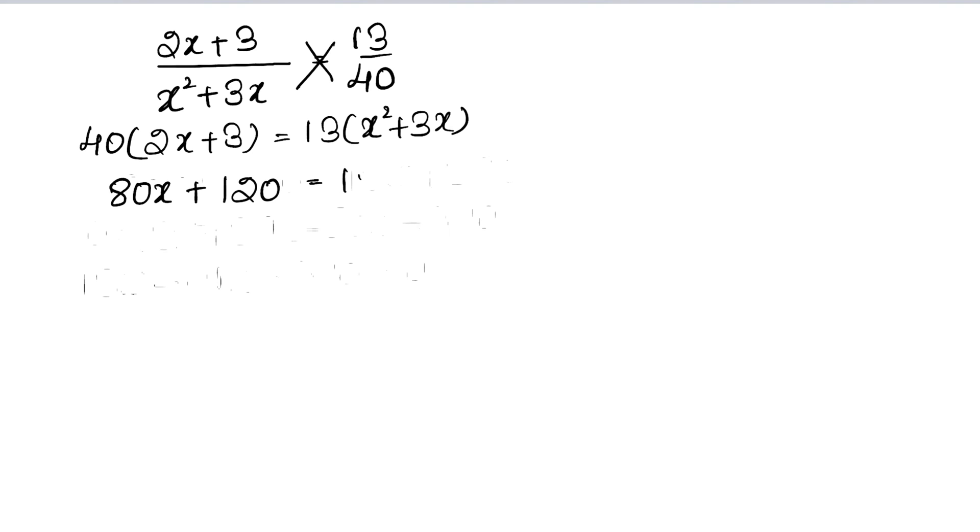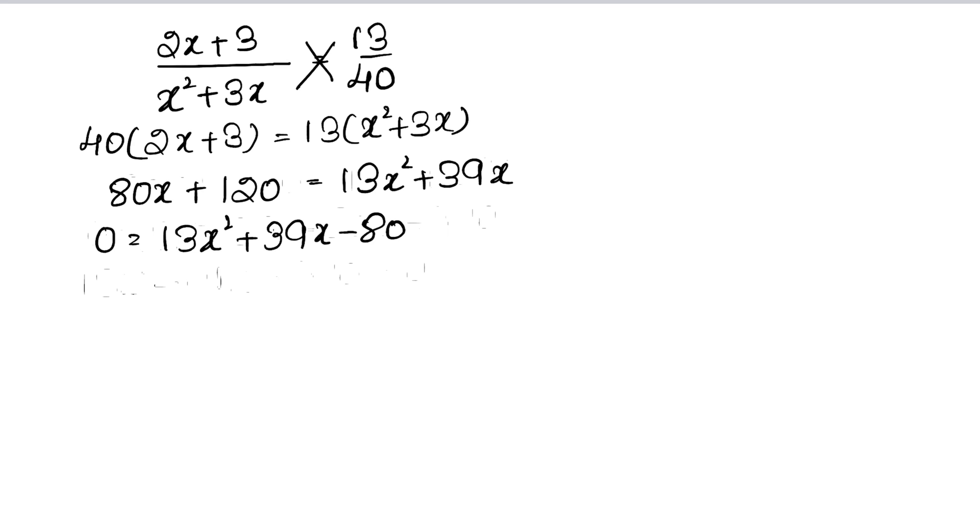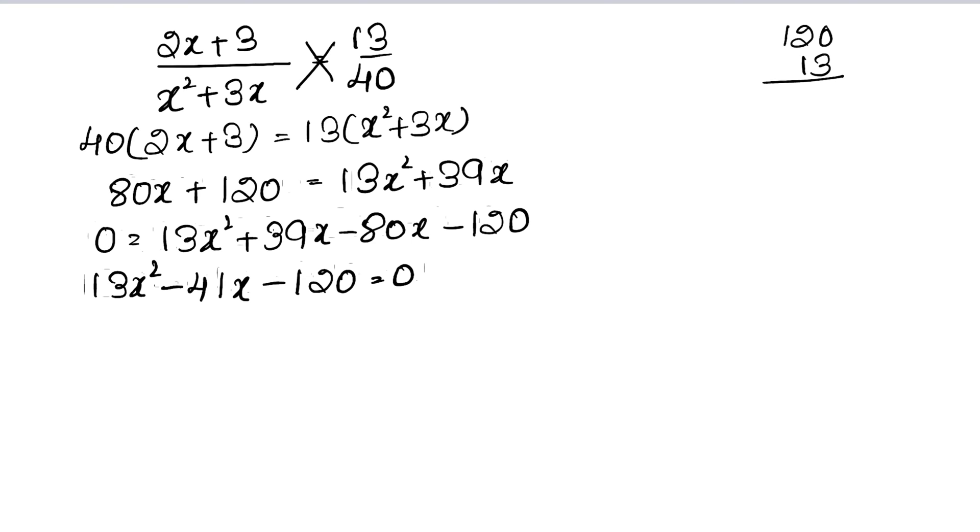Cross multiplying: 80x plus 120 equals 13x squared plus 39x. Bringing everything to one side: 0 equals 13x squared plus 39x minus 80x minus 120, which gives 13x squared minus 41x minus 120 equals 0. Now 13 into 120 equals 1560.